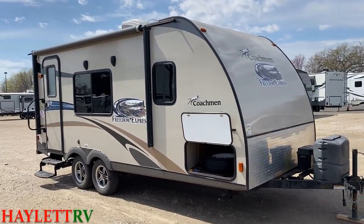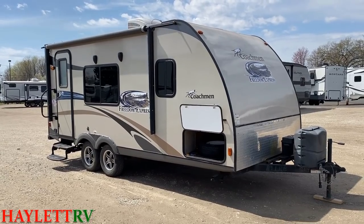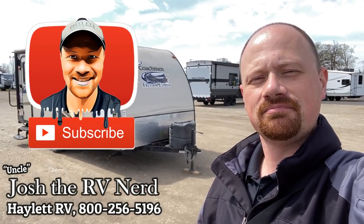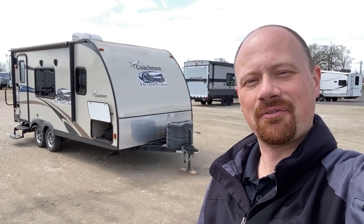Overall I'm happy with what I see, and I don't predict it's going to last long because of the size, the weight, and the good condition. So if what you're looking for is something that's short, light, and all right, give us a call here at Haylet RV. The sun is shining, we're feeling fine, looking forward to meeting you when it's the right time. If you have any other questions or anything I haven't covered, let us know — we'll take care of you. Take care, stay safe, have fun, and happy Haylet camping, everyone.